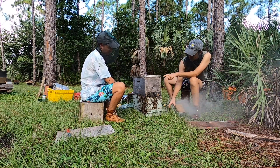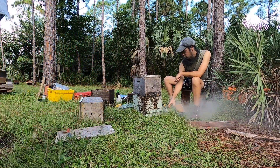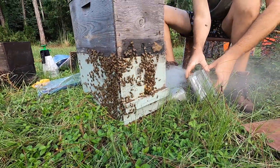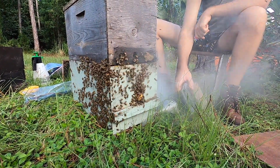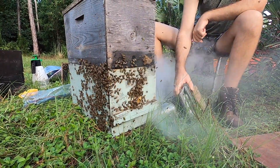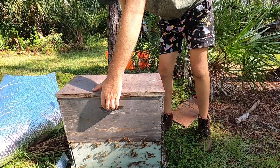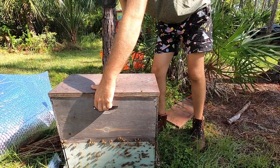You might be able to see they're already starting to run up away from the smoke — that's great. Next, we're going to flip our top box so we can look for the queen. It's been at least five minutes.